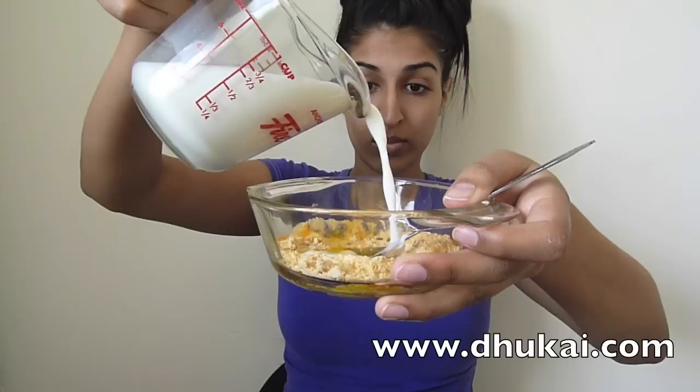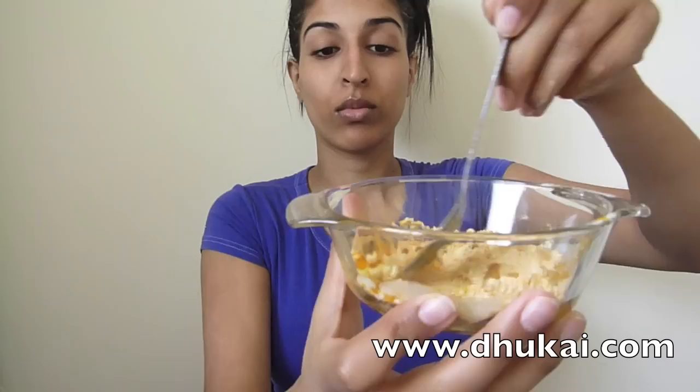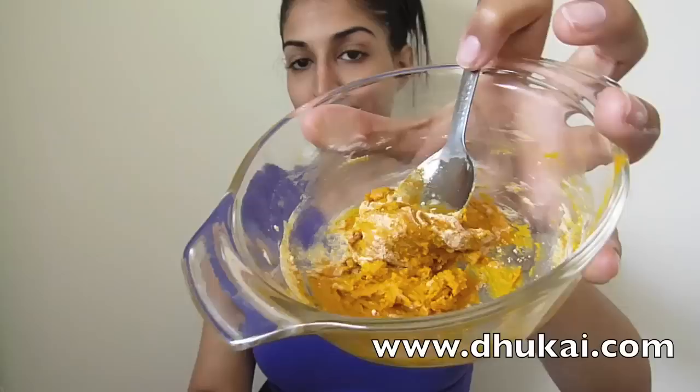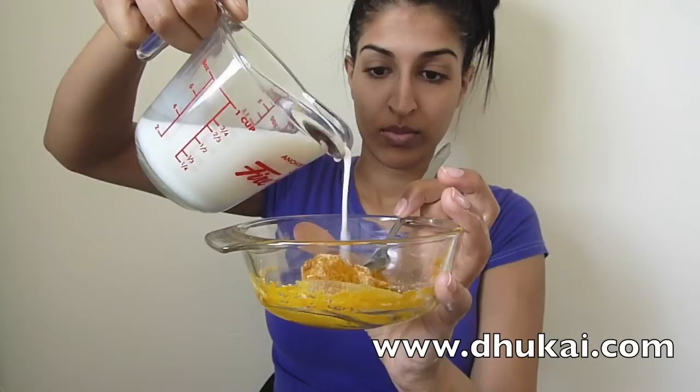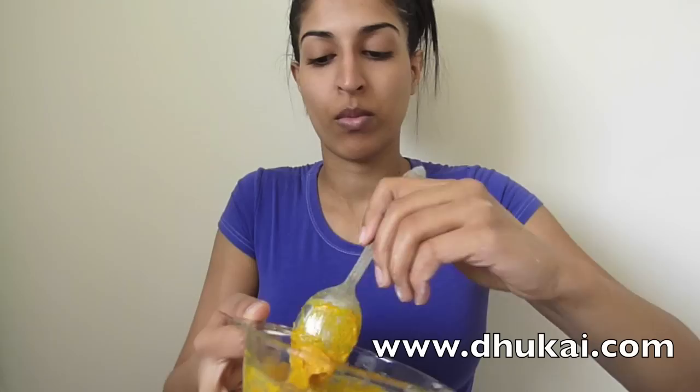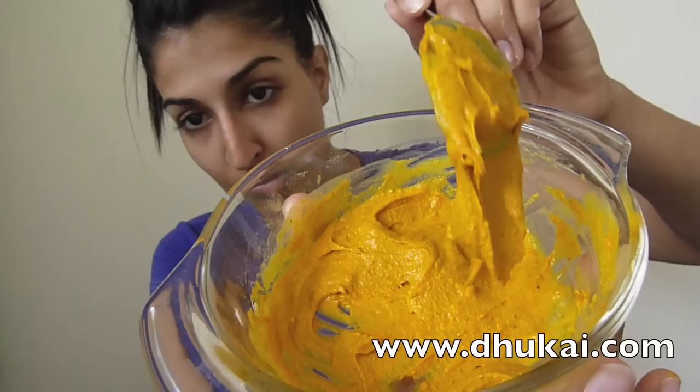Now take your milk and add a tiny little bit. Don't add too much — that's too much. Now start mixing it. Keep mixing until all the milk is sucked into the powders. See how mine's a little dry? So I'm going to add a tiny bit more milk. You can add milk as you go along, but don't make it too runny. This is what the consistency should look like — it should look like a paste, not too runny and not too thick. Like pudding.